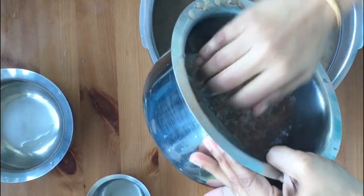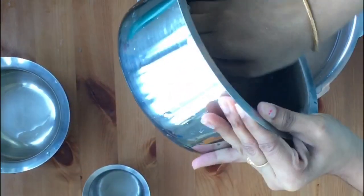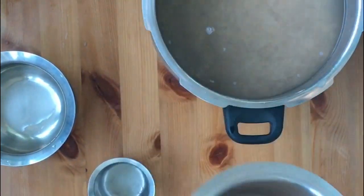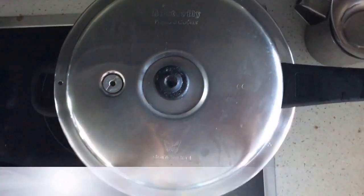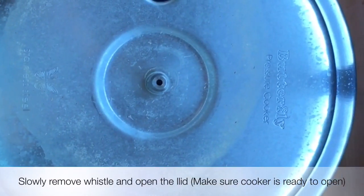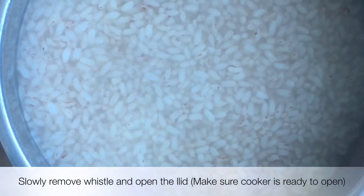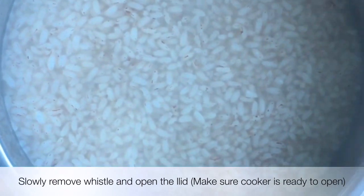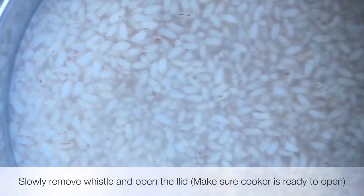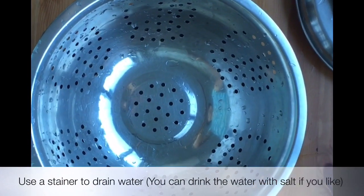I will cook in the cooker for 5 minutes. Please release the pressure from the bottom — it will be set after the third whistle. This is how much pressure will come from the bottom.